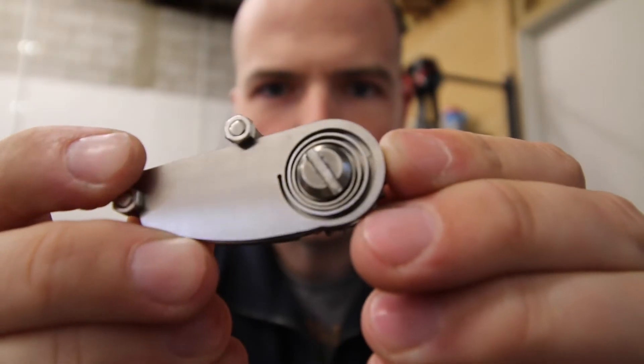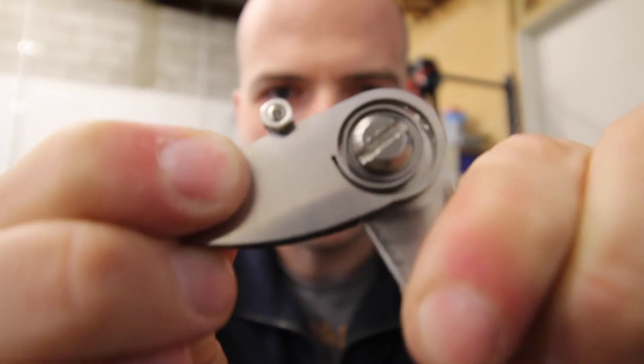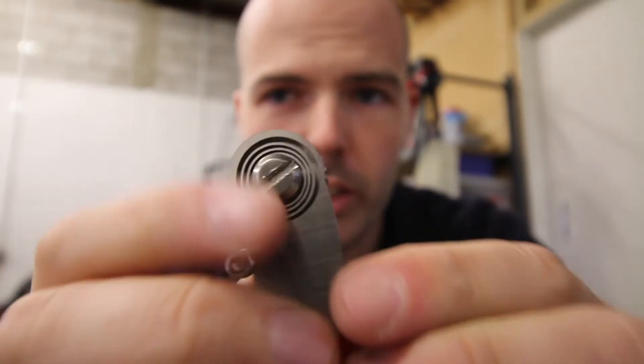It's like an anti-flick knife. Instead of it flicking out, you put force to open it and it flicks back in. There is a better look at the spring mechanism. Really, really ugly. But it works. That's the main thing.